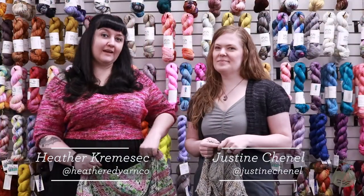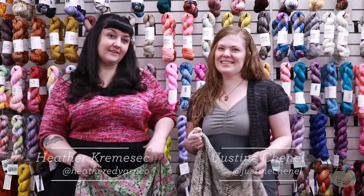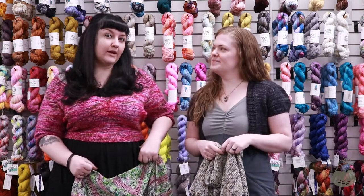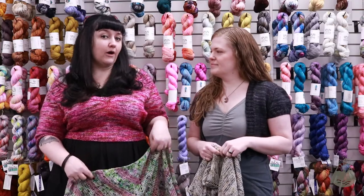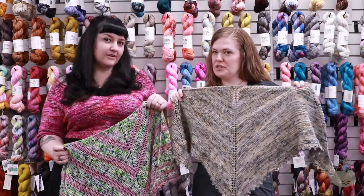I'm Heather and I am the owner of Heathered Yarn Co. Hi, I'm Justine Chanel of Justine Chanel Designs, and we're here today talking about our free patterns for the Sierra Nevada Yarn Crawl — special just for the crawl.